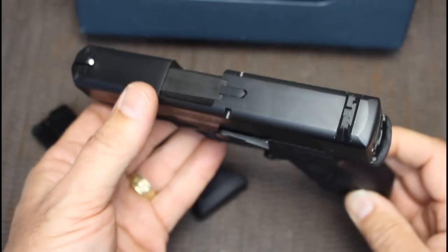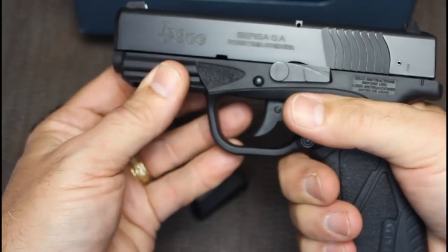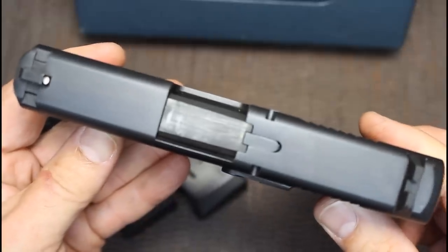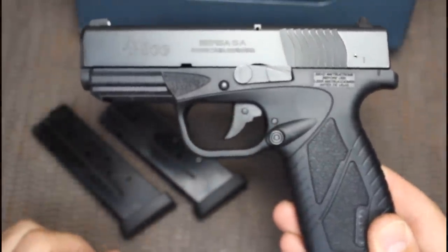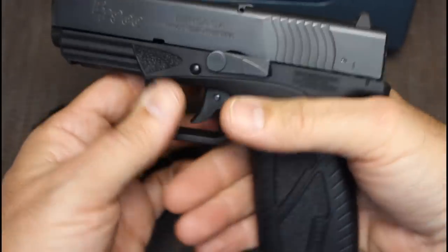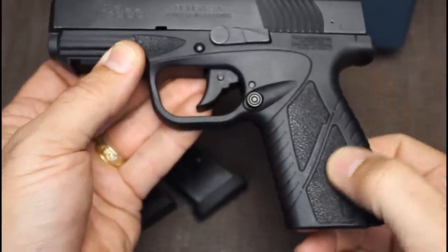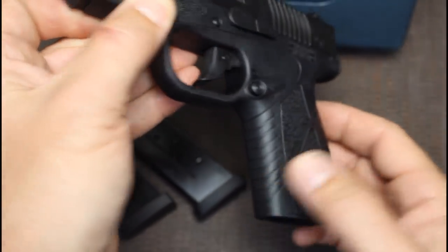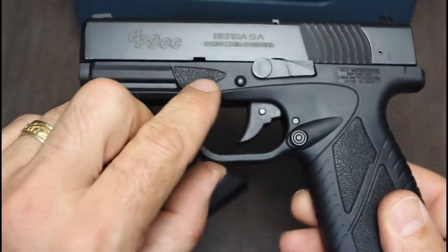The first thing you're going to notice is how thin this pistol is. When you grip it, it's just incredibly ergonomic and thin in the hand, which makes it really excellent for concealed carry. It's only .94 inches in width. It's very similar in appearance to your Glock. It does come with a nice beaver tail, which really makes this excellent in the hand. The texturing on the grip is laser etching with very nice panels, and there are ribs on the front and back strap of the grip.